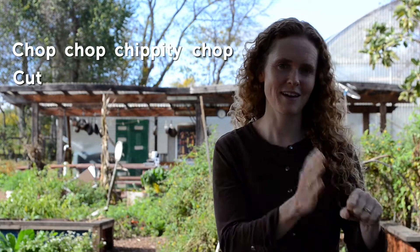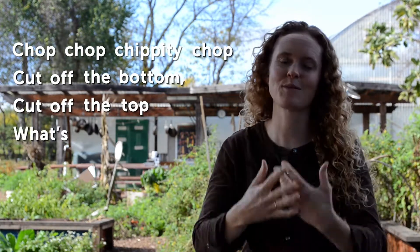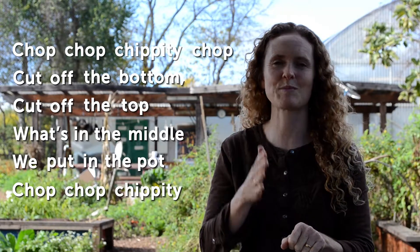Chop, chop, chippity chop. Cut off the bottom, cut off the top. What's in the middle we put in the pot. Chop, chop, chippity chop.